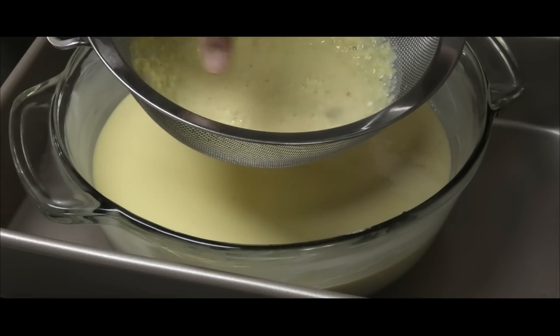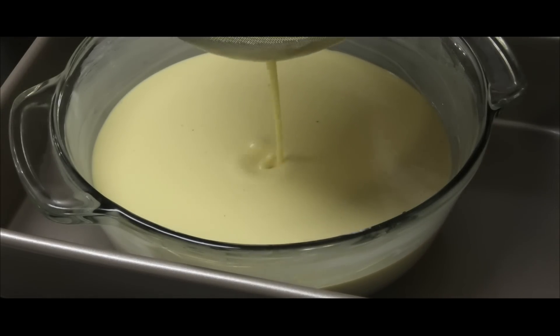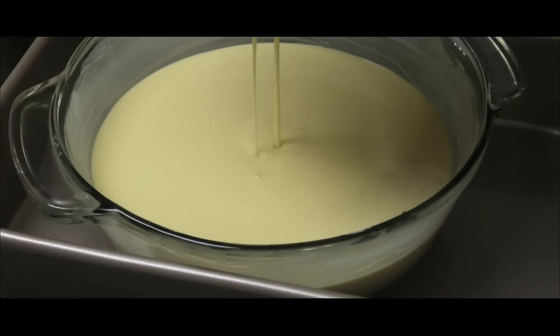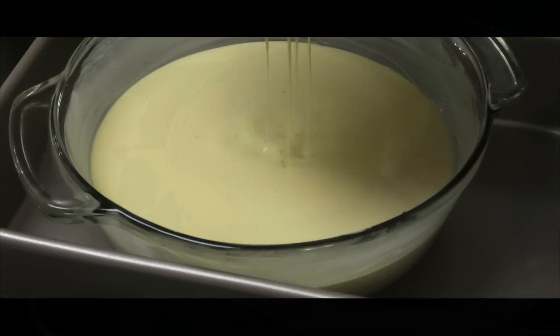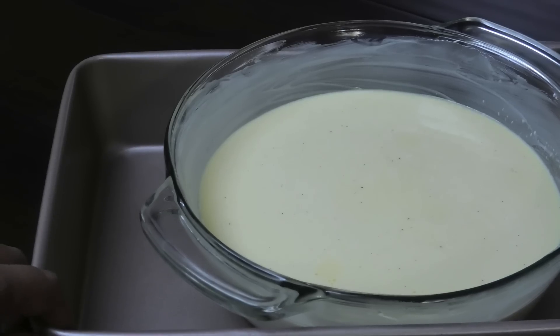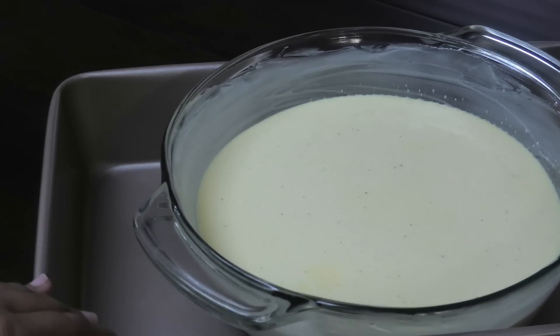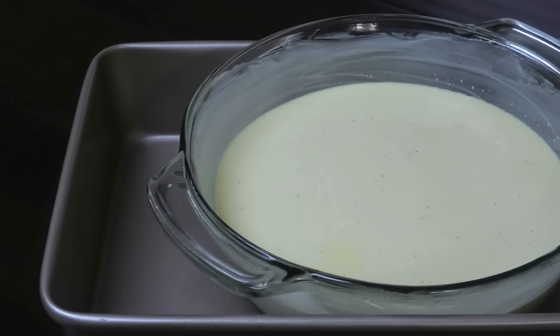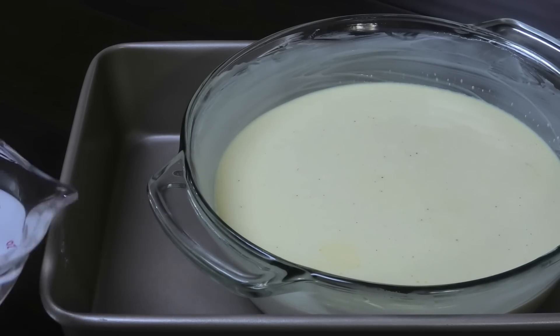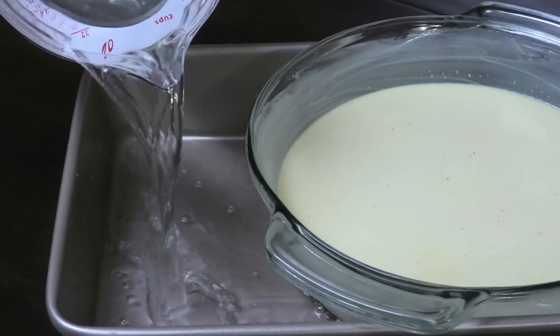The strainer takes away all the pieces of ginger so you don't have to bite down on them — I just like the flavor. Now I have one container and the custard inside it, and we're going to create a water bath, so you do need both containers. Pour some hot water in until it comes up about half of the way.